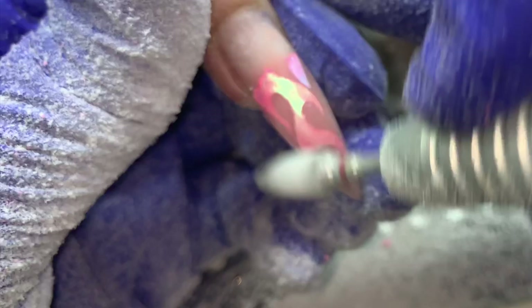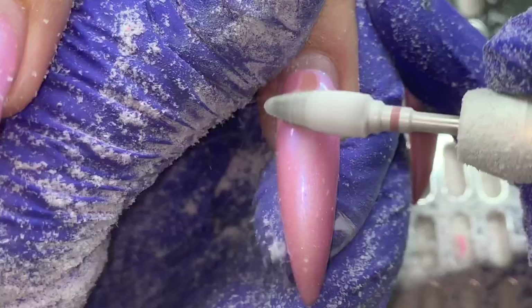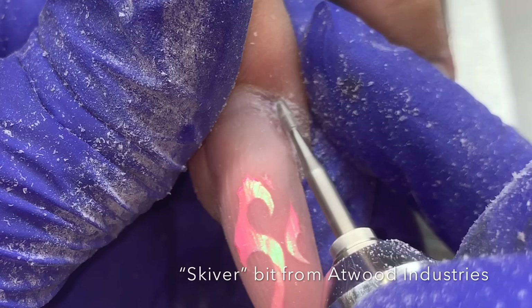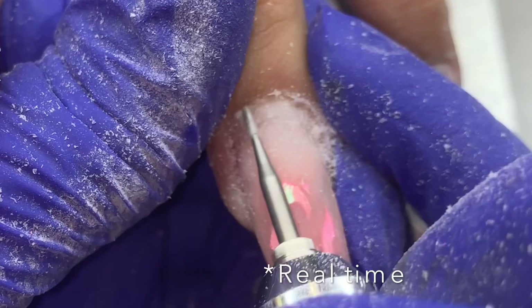That was just to save time since our design would be covering it on most fingers. If you're doing something sheer or lighter, you may have to file down. I'm showing you the power of this red baron bit — even sped up, you can see just one swipe and the gel polish is off. Always use this bit at 20,000 RPMs or more; it needs a very high speed, otherwise it can cause heat and skip.